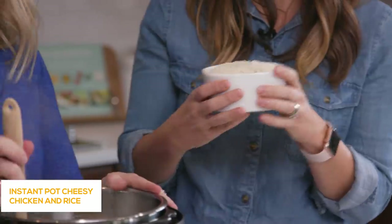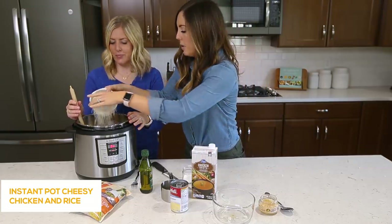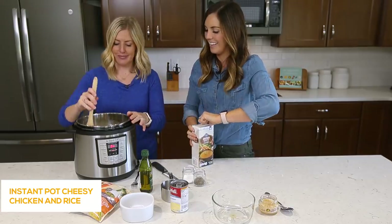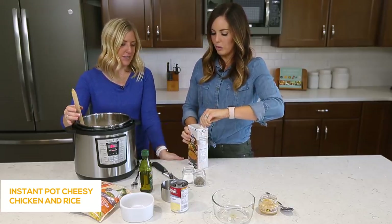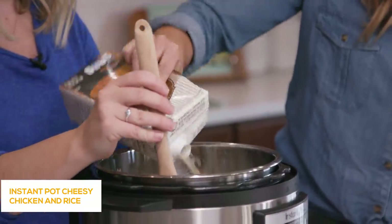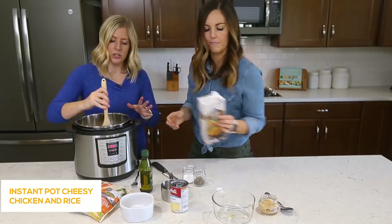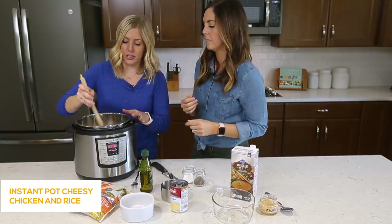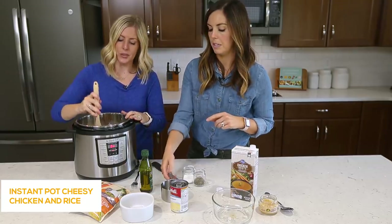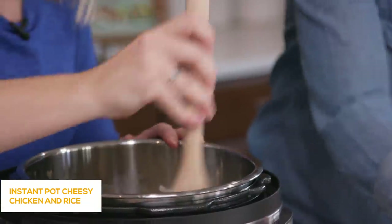I'm doing two cups of white rice. If you want you can rinse the rice before you dump it in — totally up to you, no judging. Then I'm gonna do about two cups of chicken broth. The secret when cooking rice in the Instant Pot is you want every single kernel of rice to touch the liquid, because if it doesn't you'll have some hard pieces. I've also got half a cup of water going in for some added moisture for the rice.